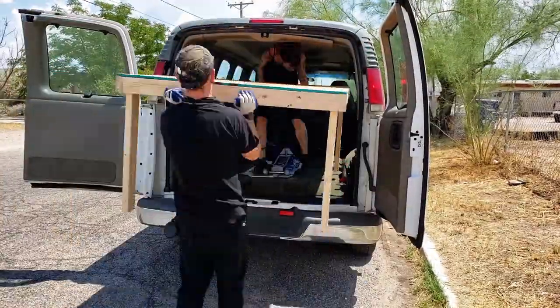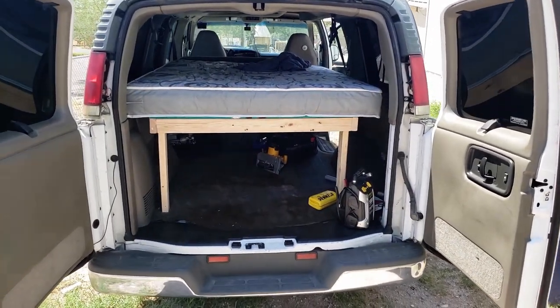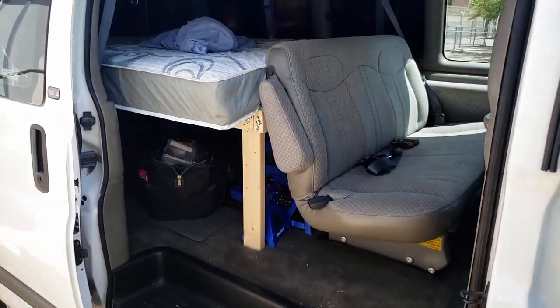We placed the bed frame in the van. It was a little bit taller than we had hoped, so we cut it down just a little bit. But that's how you build a primitive bed structure in the back of a van.